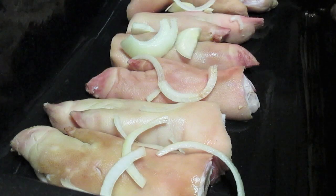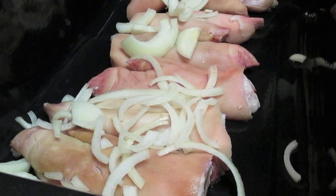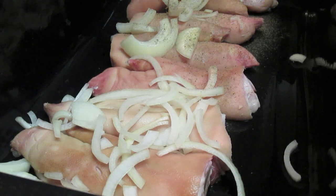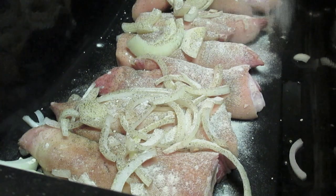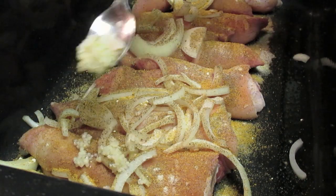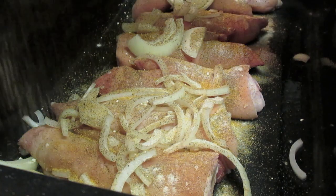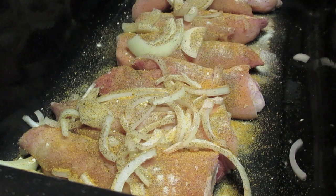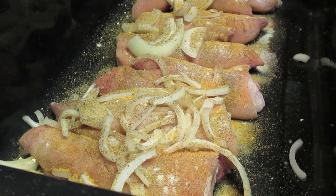I'm going to slow cook them for ten whole hours, but first we are going to place all of our seasonings in there. So already we have our onions in there. I'm going to sprinkle in some black pepper, some garlic powder, some onion powder. I'm going to add some minced garlic. I have seasoning salt. I'm also going to sprinkle in one of my favorite ingredients — smoked paprika.